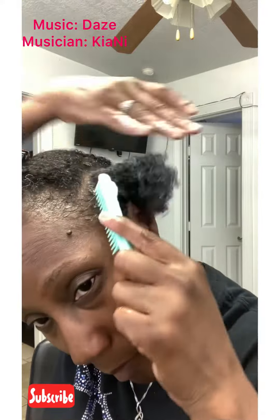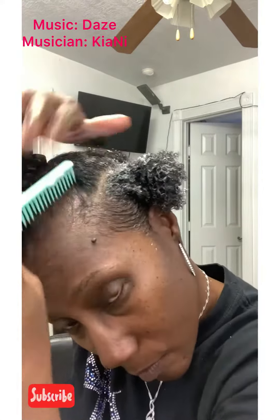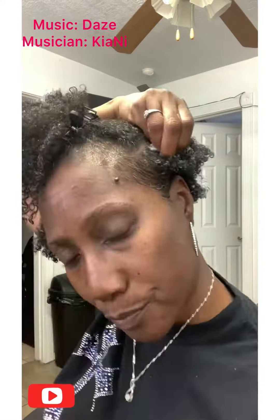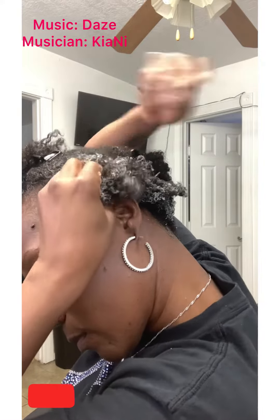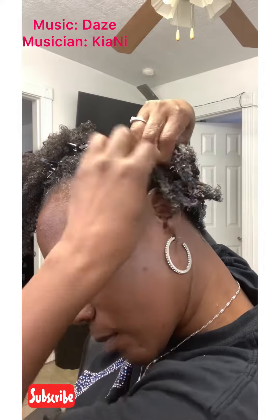Then I apply a little bit of mousse to give me a little bit of hold to braid my hair, because I didn't want to apply any heat — like a blow dryer — to stretch it out. I'm just going to braid it while it's moist with the base gel. Uncle Funky's is on there and I'm going to proceed to braid on each side.